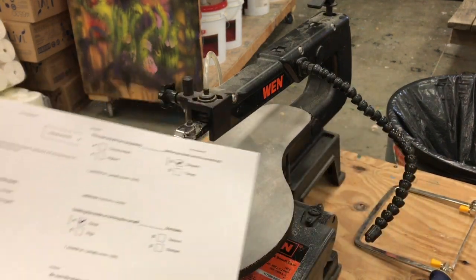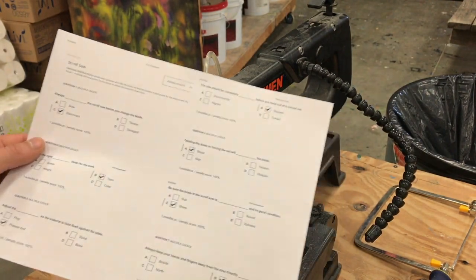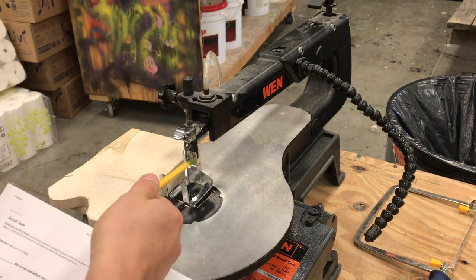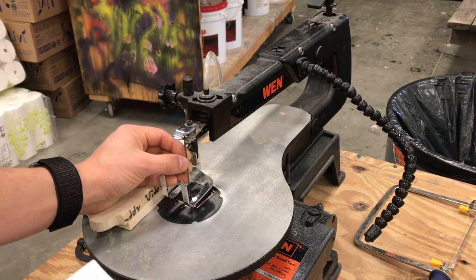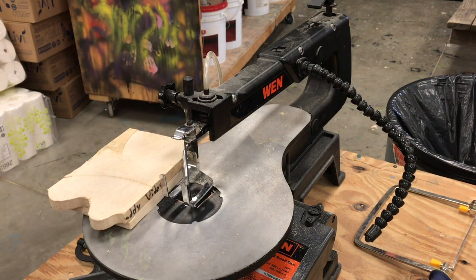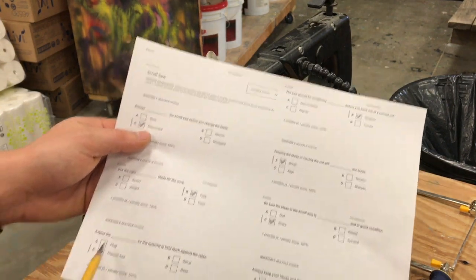Safety test question: before you change the blade, you need to disconnect the scroll saw — that means unplug it. Also, use the right type of blade for the work you're going to be doing. Different blades have different tooth counts and different shapes. In this class we really only have one type of blade, so you won't need to worry much about that. But do realize you don't want to use a blade meant for cutting metal to cut wood, or vice versa. Just use the right type of blade for the work to be done.